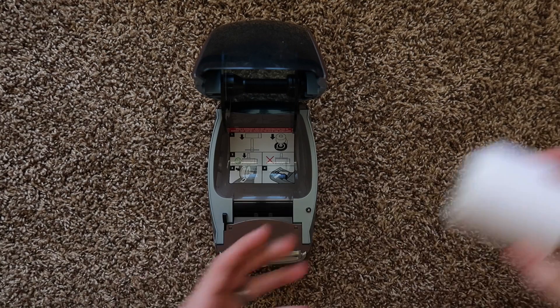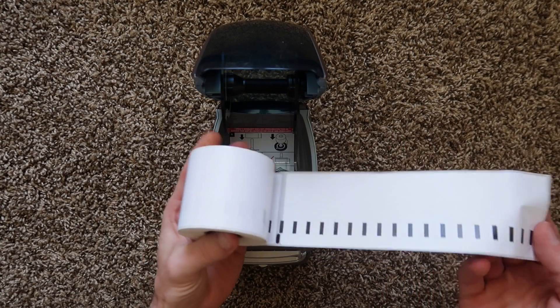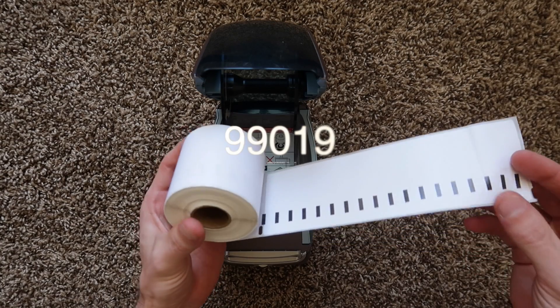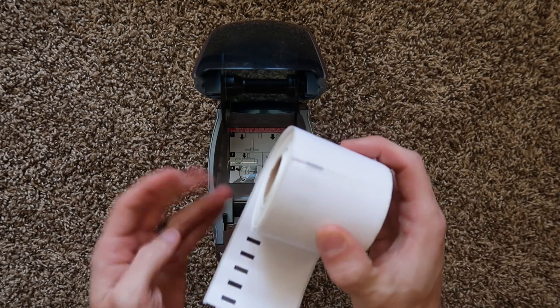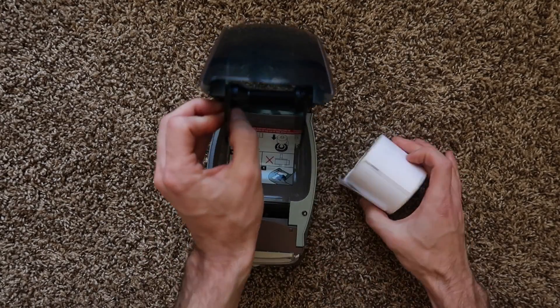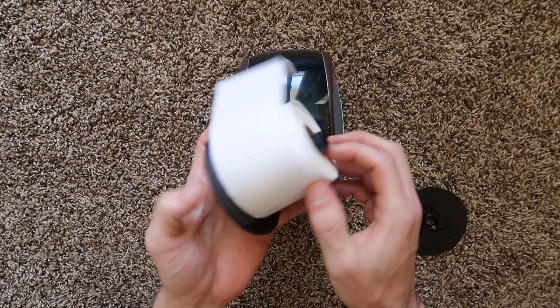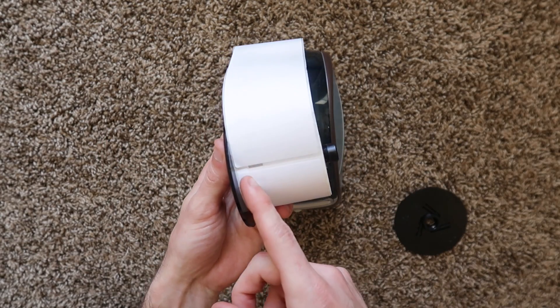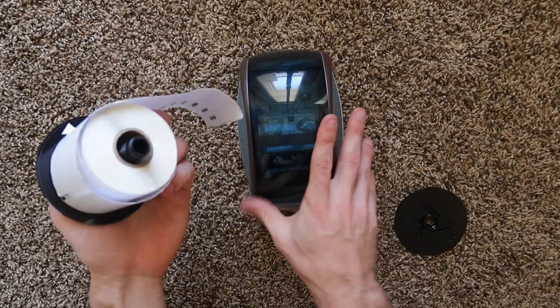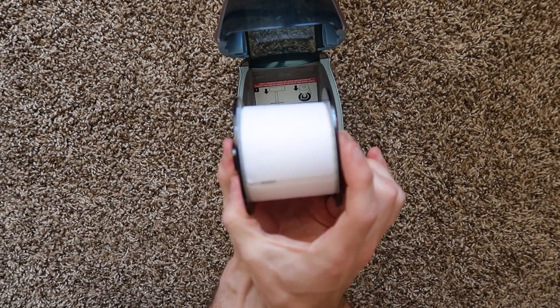This is what you're going to have to do before we get into the software. Grab your labels. These are the 2x7s, also known as the Dymo 99019, and it's in a roll of 150. We're going to have to put these on the printer. Open this up — they have a little arrow you can follow, but you want to make sure that the punches are on the left side of the little roll holder.